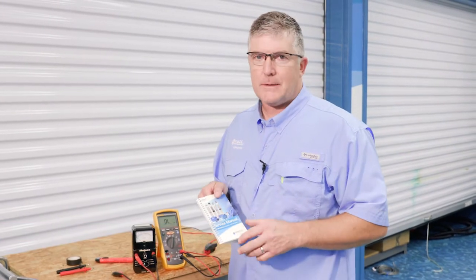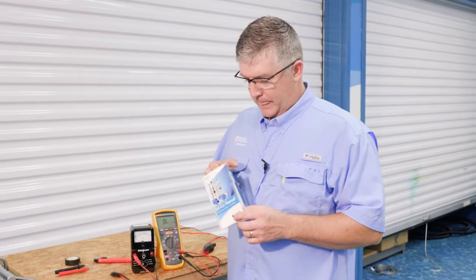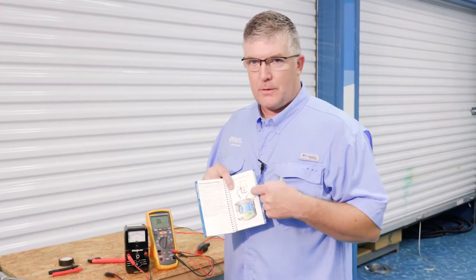Hello, I'm Tom Steffen with Goulds Water Technology, and today we're going to do one of the tests out of the service manual, which is checking your cable.